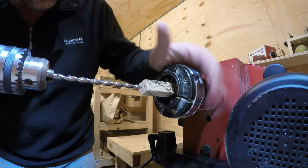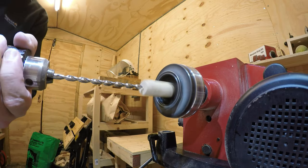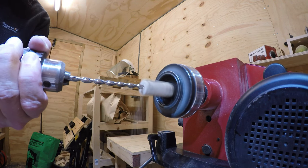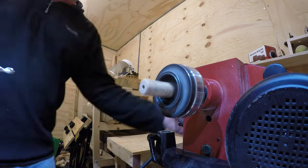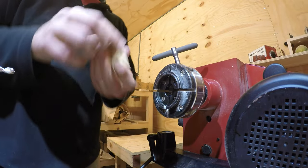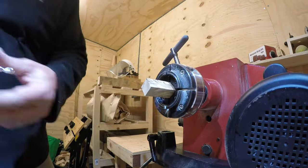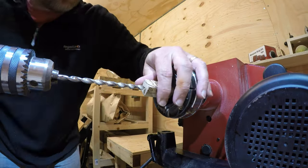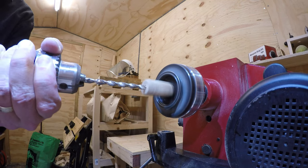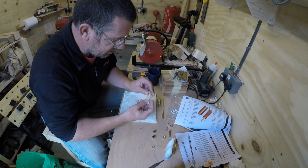I've got my first blank in the lathe - probably not the best lined up but we'll see how it goes. That looks pretty good to me. They're cut and I'm quite pleased with those - they look quite nice actually.